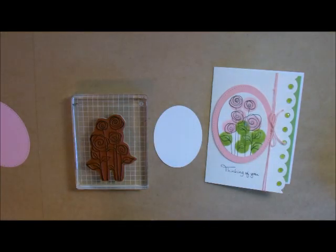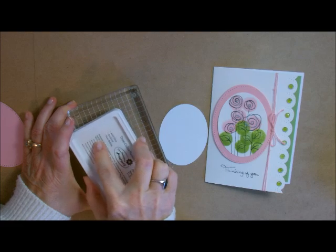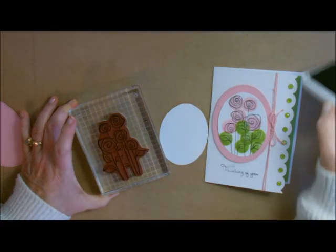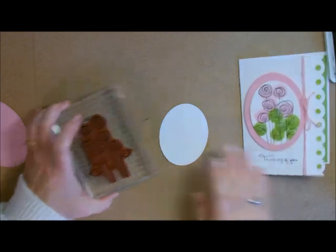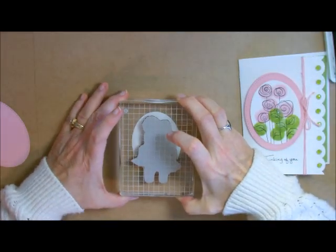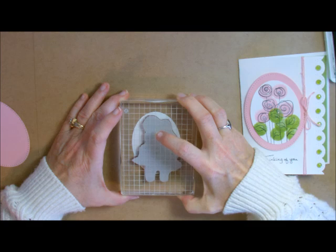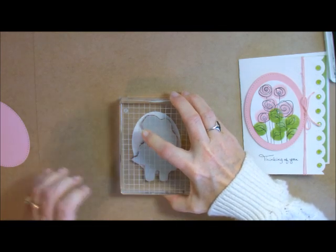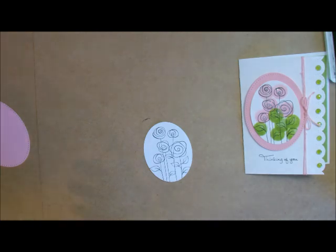Now I'm going to take my black fusion ink and ink up my stamp. The ink is absolutely amazing - remember it's craft ink and dye-based ink together, so they stamp absolutely beautifully. I was chatting with a gal today about how amazing our ink is. So there's our image right there.